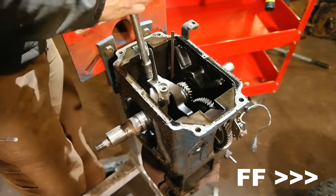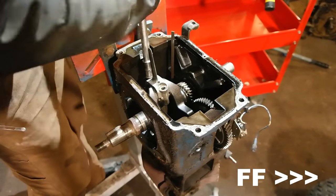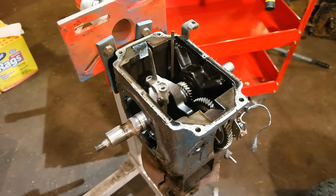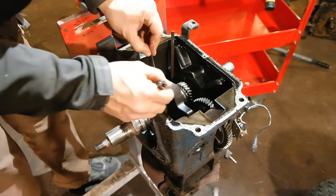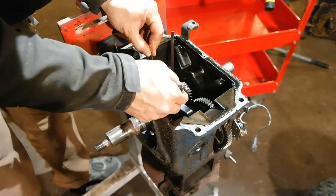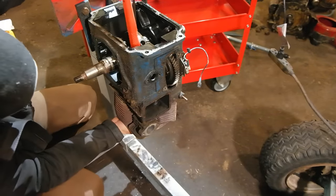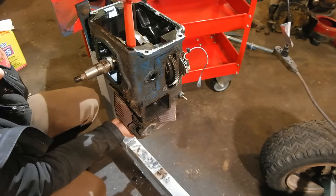Now the connecting rod cap is perfectly mated to the rest of the connecting rod. So before you take it apart, you want to take a Sharpie and mark both the connecting rod and the cap so you know how it is aligned when you reinstall it later. To remove the piston, just gently tap on the connecting rod with something soft and the piston will come out.